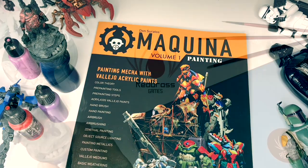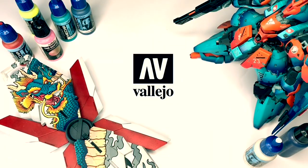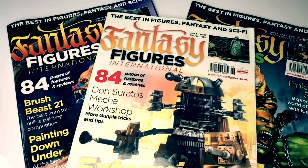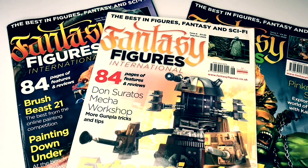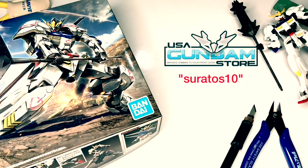Hi, I'm Don. Welcome to my channel. I'm an affiliate painter for Redgrass Games and also the head mecha and sci-fi painter for Vallejo Colors. I write painting articles for Finescale Modeler magazine and also for Fantasy Figures International magazine. Lastly, if you're into Gunpla, do use my discount code for usagundamstore.com — links down below.